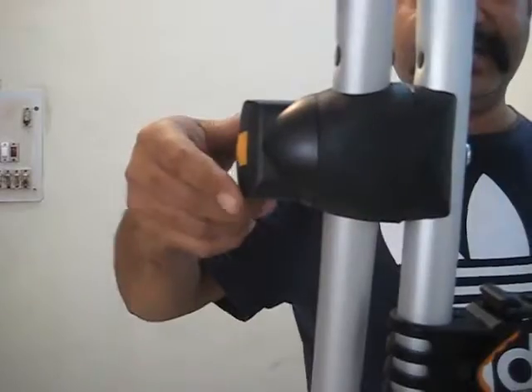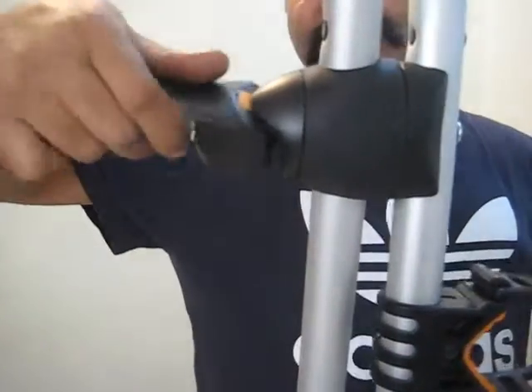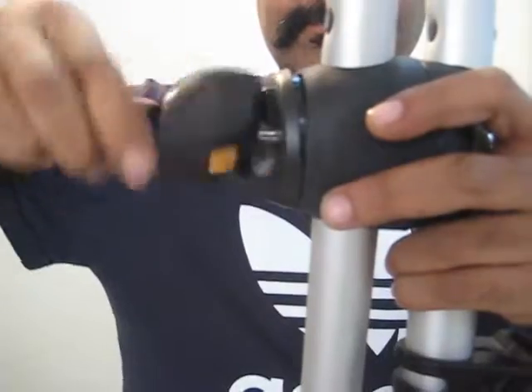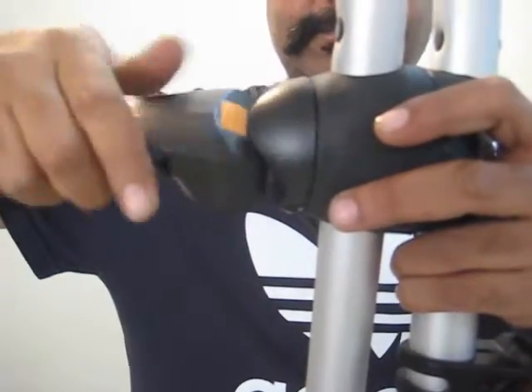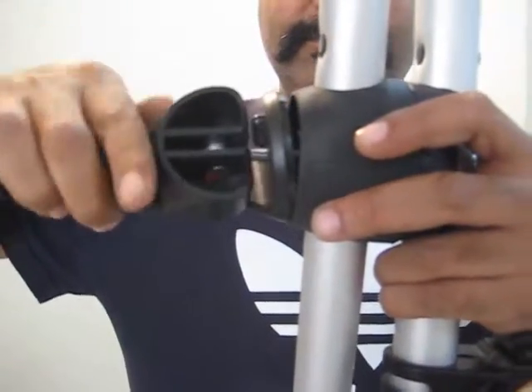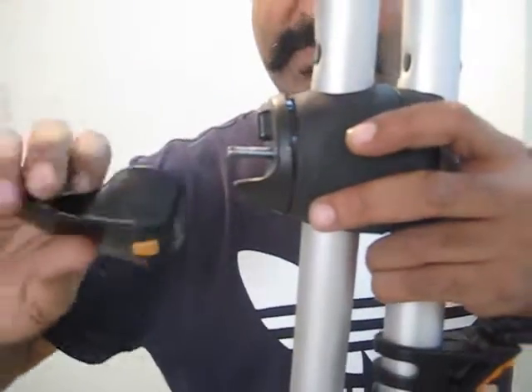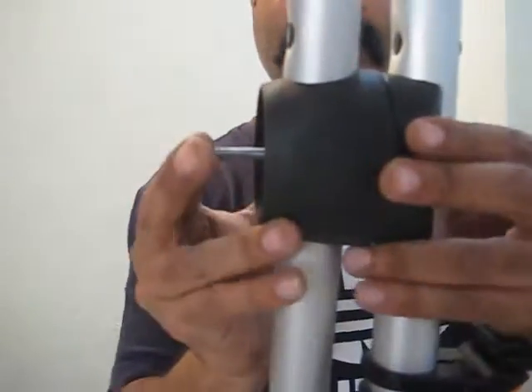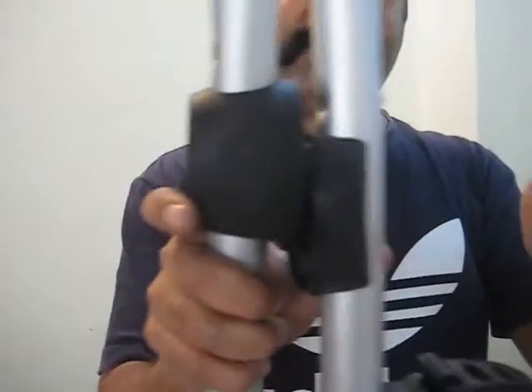The very first thing that you need to do is to open the assembly. Rotate this handle completely so that the big bolt comes out. Take out the handle, take out this part, press the bolt and release it.